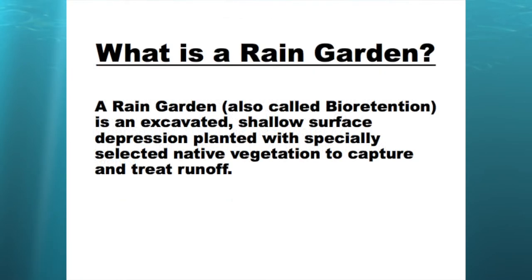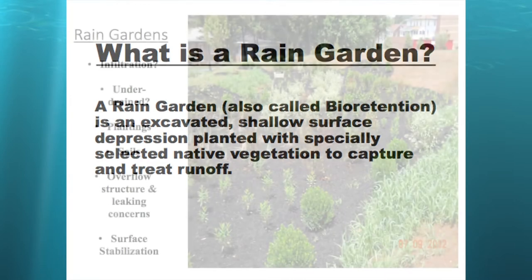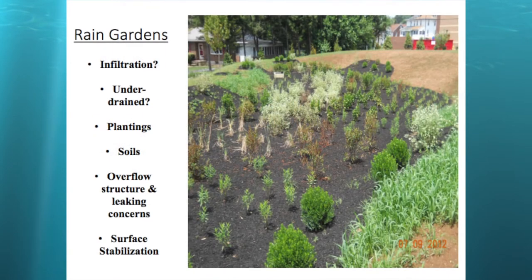So to start with, what is a rain garden? It's also called bioretention — if you've heard bioretention, it's the same thing as a rain garden essentially. It's an excavated shallow surface depression planted with specially selected native vegetation to capture and treat runoff. There are a lot of things to consider in a rain garden or bioretention.